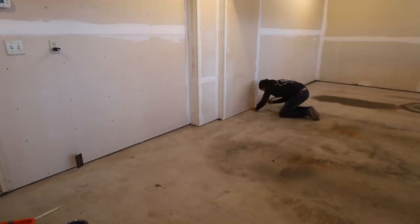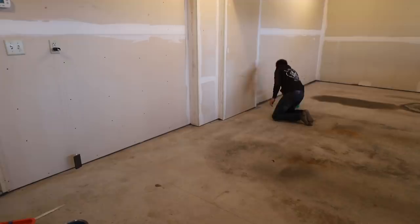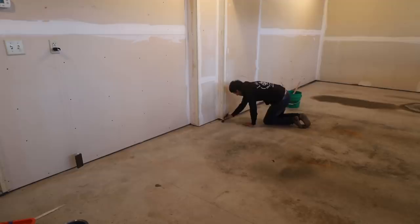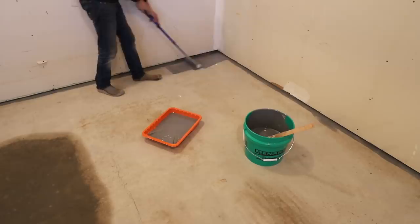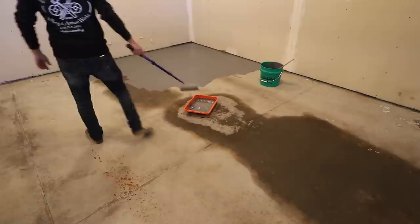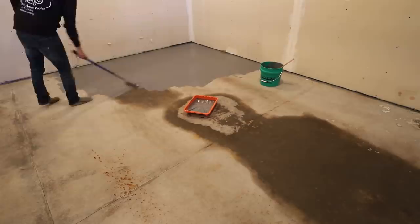In my previous shop I also painted the floors, but I used a water-based two-part garage floor paint. This time I'm using a solvent-based product — I figured it'd be interesting to see if there's any difference in long-term durability. The paint in the other shop has held up well over the last nine years with just a few worn areas. Cost-wise, the solvent-based paint is about half the price. Both are sold as kits for about $100, but the water-based one mixes to one gallon versus the solvent-based one which mixes to two gallons.